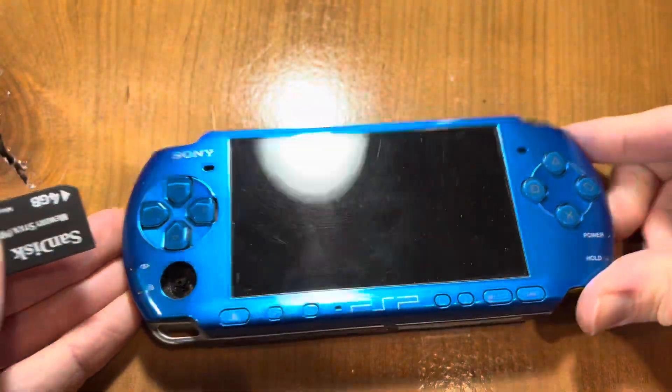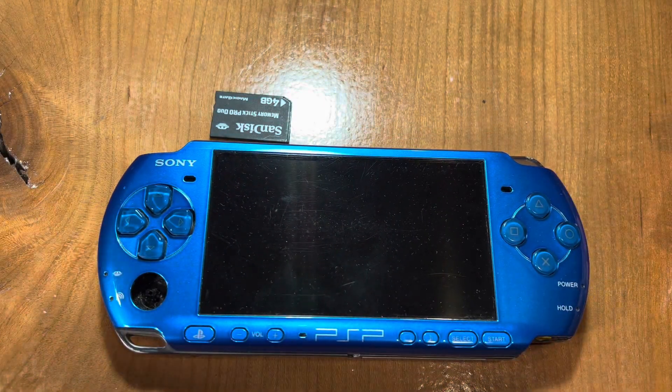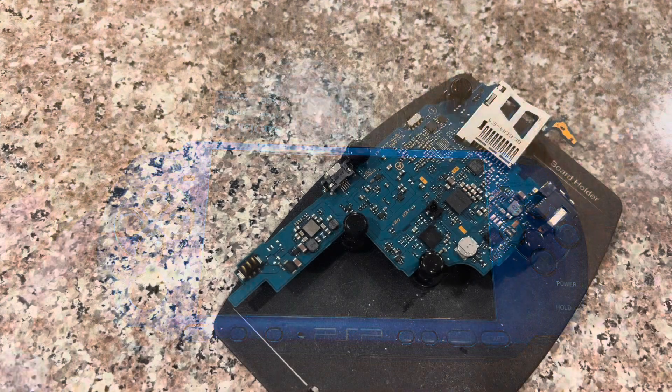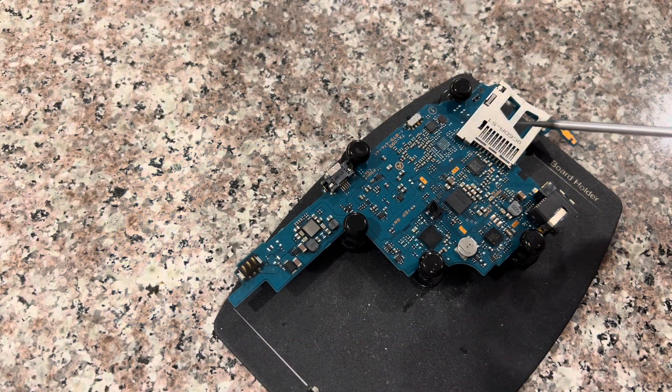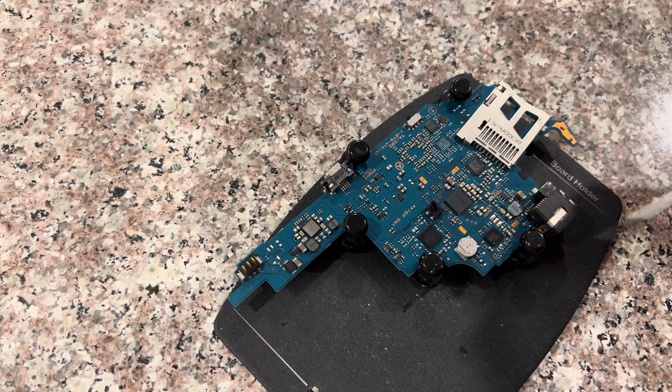What you have to do is disassemble it, take the motherboard out, and reflow a certain area with a hot air machine. You're going to reflow this area right here. If you happen to have a sticker here, remove it prior to doing this.